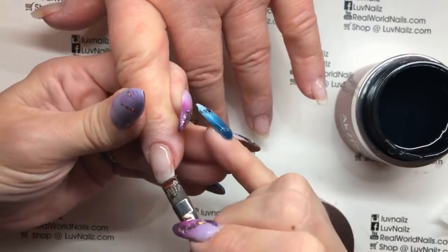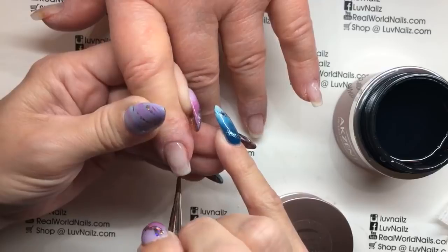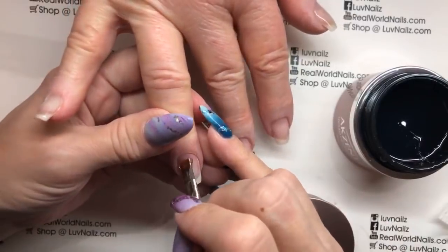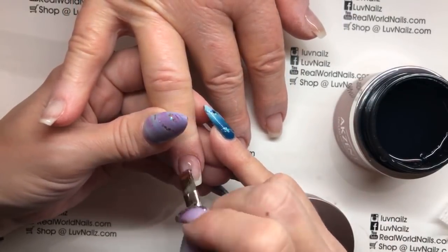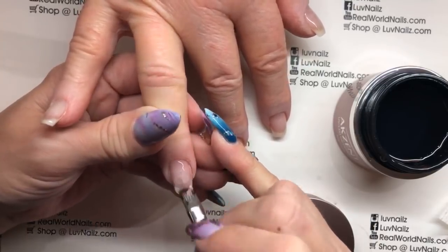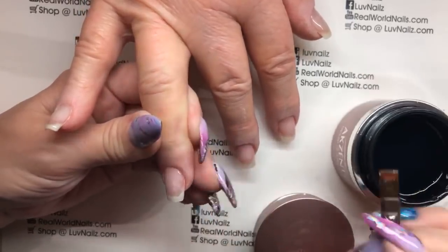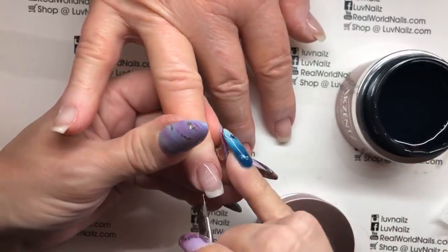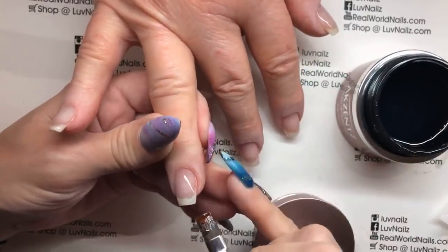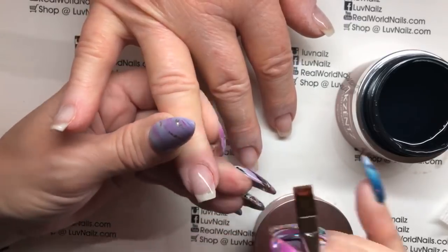Options is a soak-off gel. There's one called Clear and one called Crystal Clear. The difference is that Options Clear is more flexible, while Options Crystal Clear is a harder gel - more like your classic hard gels that clients like under their color so they feel like they have hard, strong natural nails. So if you are looking for a harder gel that will soak off, you can use Options Crystal Clear. Now, do I ever soak off? No. But if you were doing party sets or a temporary set and someone needed to be able to soak them off, then you technically could.